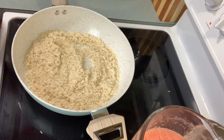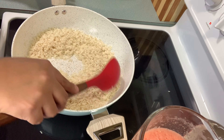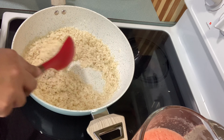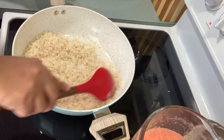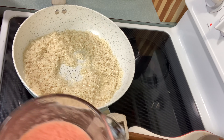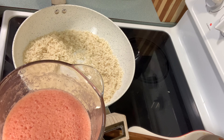Three minutes have passed. The rice is ready — it needs to turn a little bit light brown. Now I'm gonna add my sauce. Just be careful when you do this.